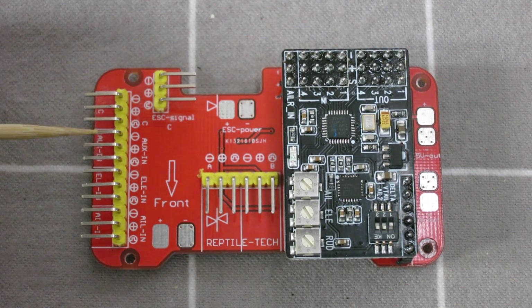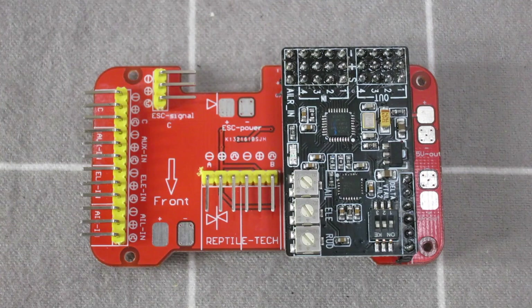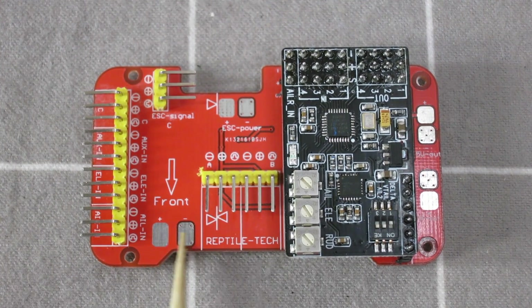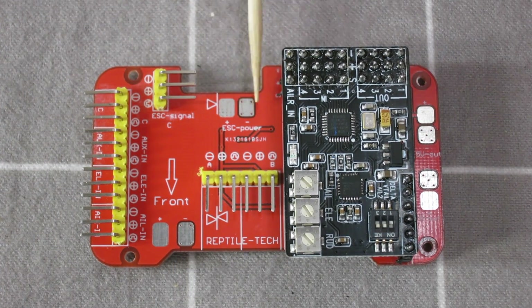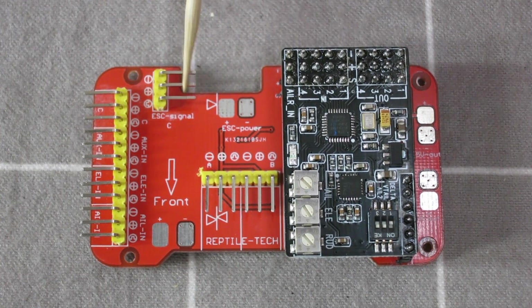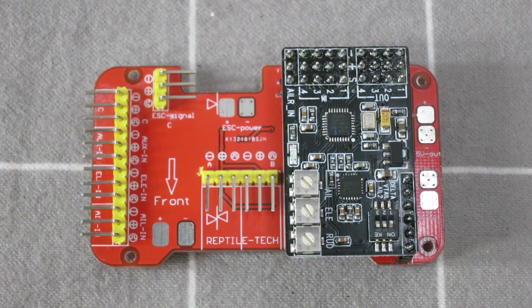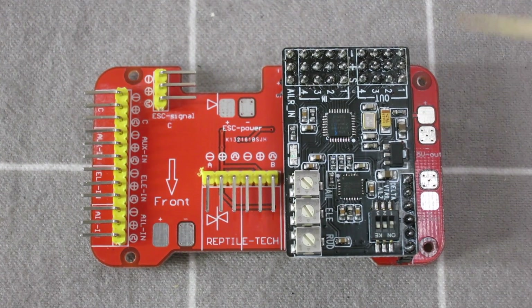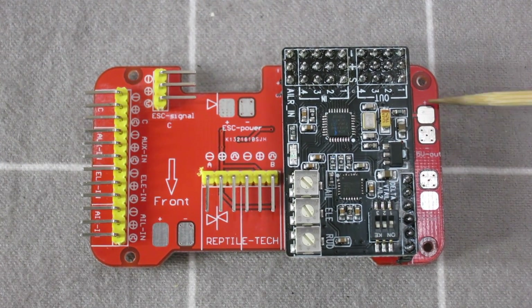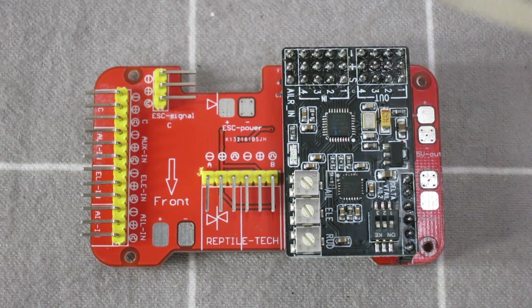I don't really understand the modes just yet — I'll find out about them as we go along. If you were using the power distribution board, you'd solder in your battery connection here, which goes through to the ESC power out. The ESC servo connection is on this side. If you had put the little BEC on the board, you'd get 5 volts power out of here and 12 volts power out of here.